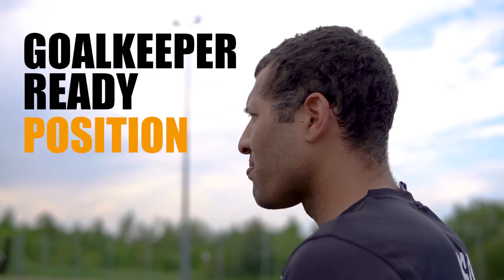Hello aspiring goalkeepers! My name is Borja Loeches and I'm the founder of Champions Goalkeeper Academy. I have decided to create a series of goalkeeper tutorials to help you become the best goalkeeper. We are going to be looking today at the goalkeeping ready position. Every time we face an action the correct response is required to make a save.